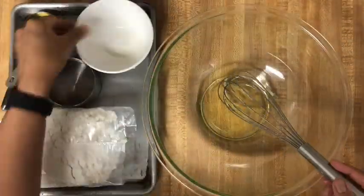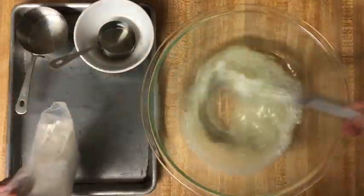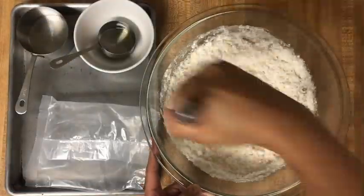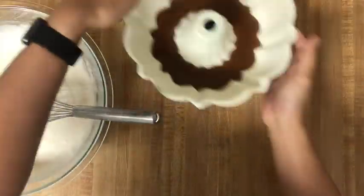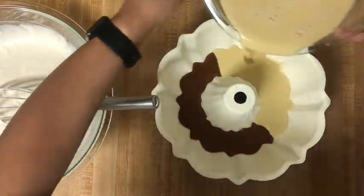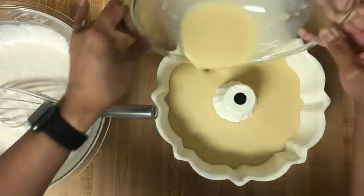A friend of mine shared with me this second tip: use a boxed cake mix. Prepare the cake as directed on the box. I used a super moist white cake mix and only needed egg whites, oil, and water to prepare. You can use any flavor of cake that you like.